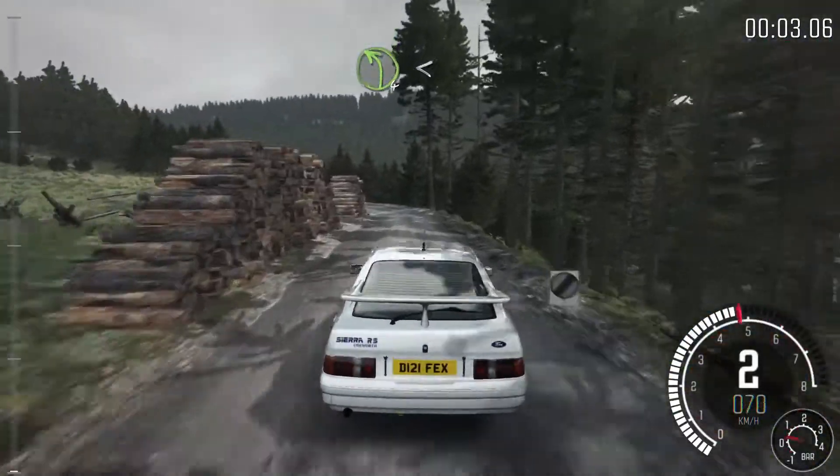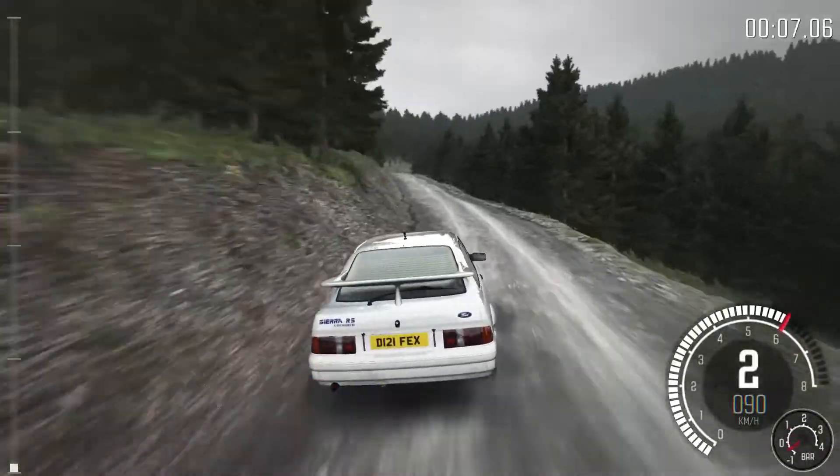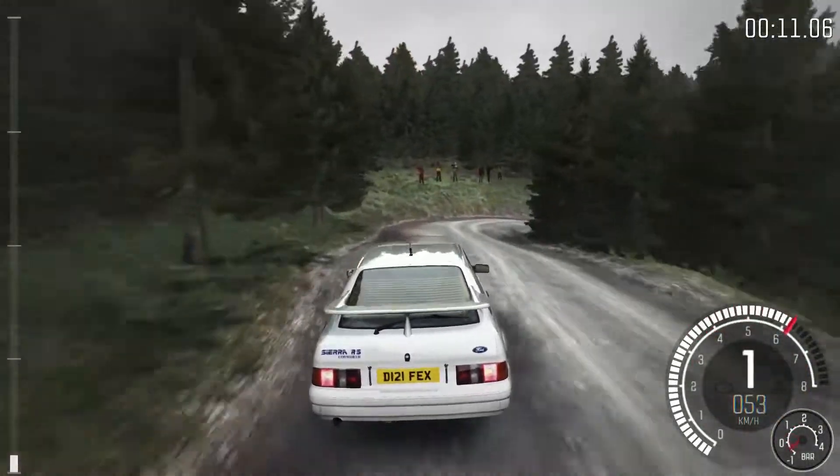And left 4, logs inside. Opens log. 80, caution, braking crest, hairpin right. 80.